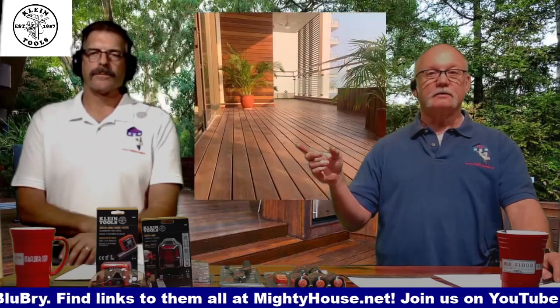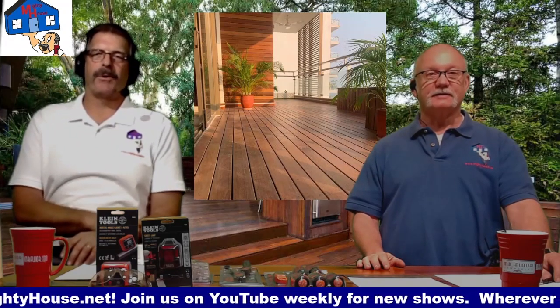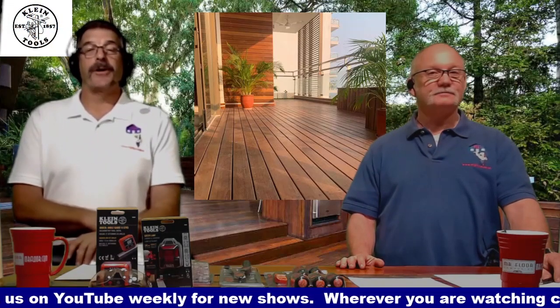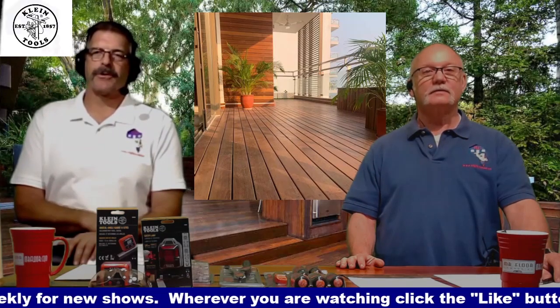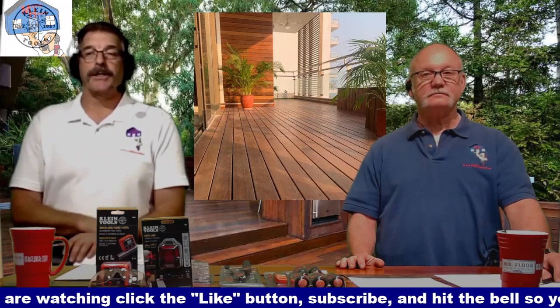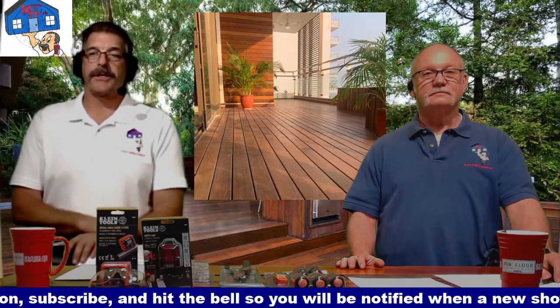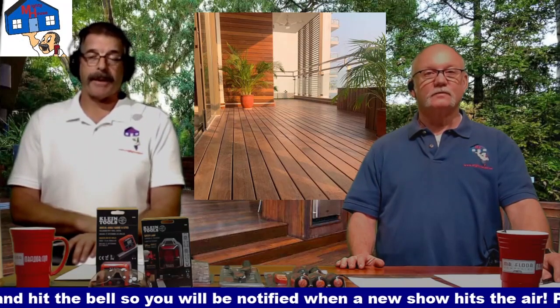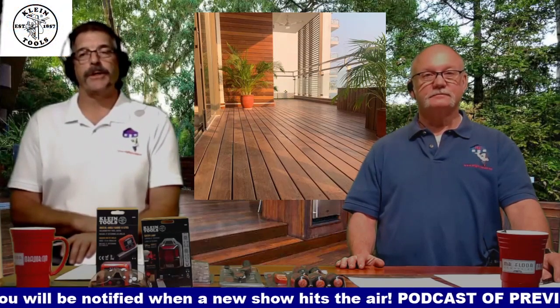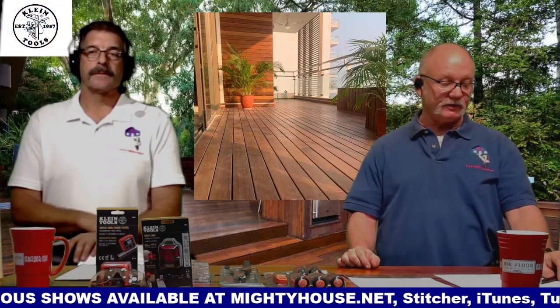And then there's Ipe — buy Sawzall blades, buy a lot of Sawzall blades, buy a lot of circular saw blades, and pre-drill every single hole. You cannot drive a 16-penny nail through it. I've done decks where we burned through brand-new carbide blades just trying to cut the border pieces. It's an amazing product — gorgeous, termite proof, hurricane proof. It only takes a little linseed oil to keep it looking great. But it is expensive and heavy. Remember when we talked about framing 40 lbs per square foot dead load? With Ipe you need to kick that number up closer to 60 lbs per square foot.